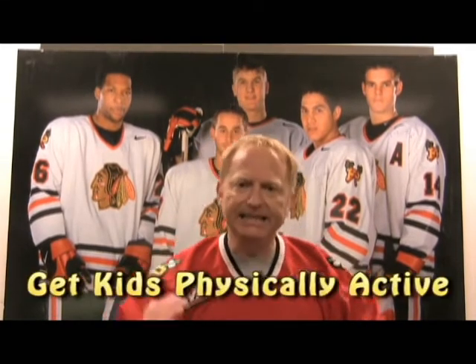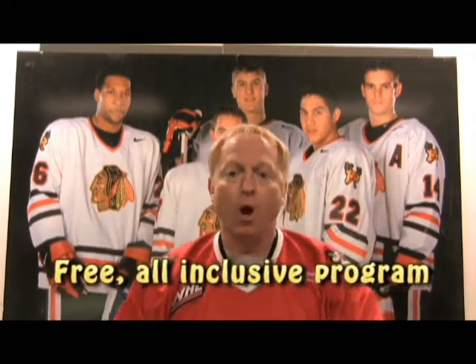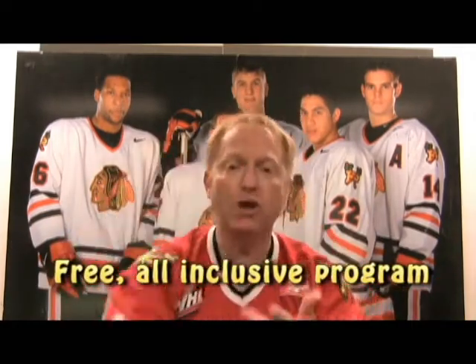The Portland Winterhawks and the Winterhawks Amateur Hockey Association have one goal: get kids physically active, whether they're on the ice or off. Through this floor hockey program, contact us and we deliver an all-inclusive program. We bring the equipment, we bring the instructors, and we bring the fun.